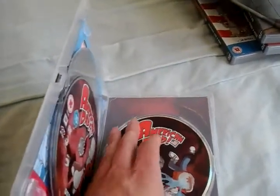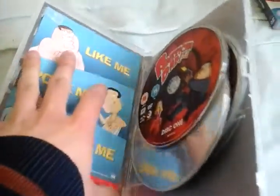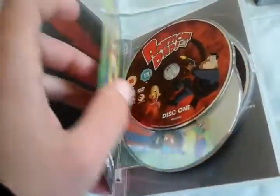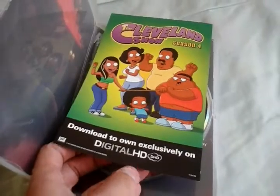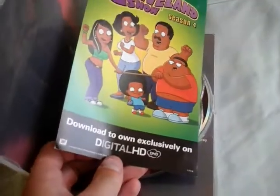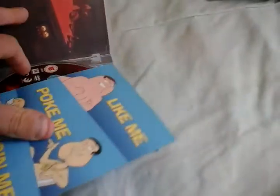Also, as you may have noticed, there's a special promotion from Family Guy for liking on Facebook, and also a Season 4 digital HD promotion for The Cleveland Show. I don't care about that show at all — that show can go to hell.